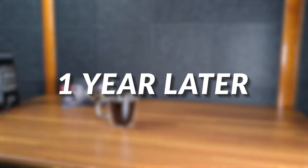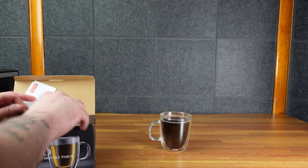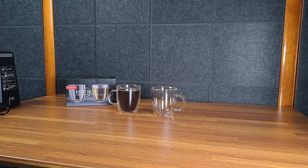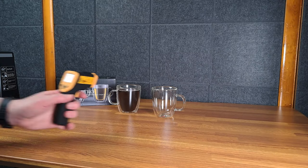So here are the Bistro Bodum mugs. I liked them so much I bought more — I haven't even opened these yet. This is, without a doubt, my absolute favorite coffee cup. This is what I drink every day. I drink coffee every day, multiple times a day.